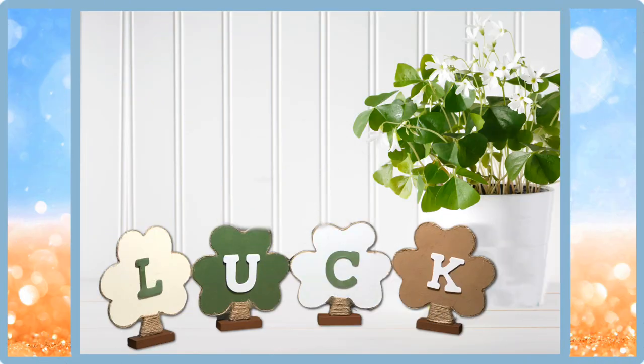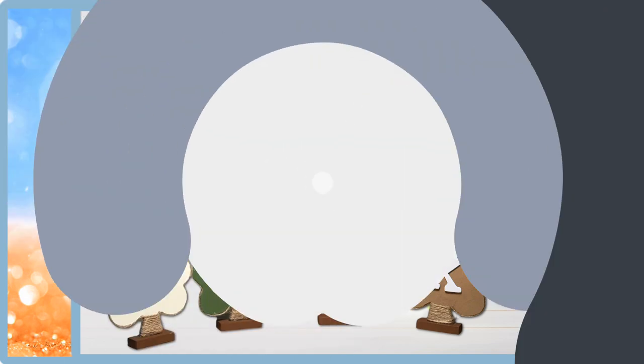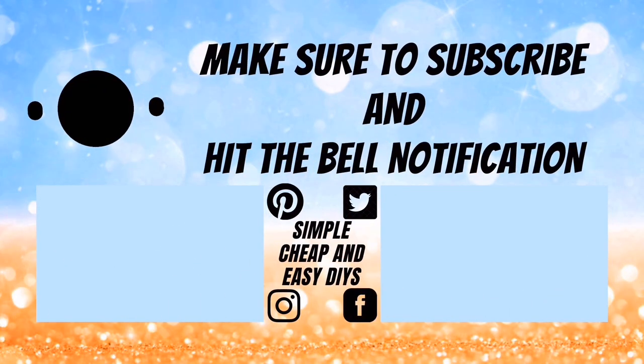And here's today's completed project. Leave me a comment down below and let me know what you think. Until next time, have a nice day.